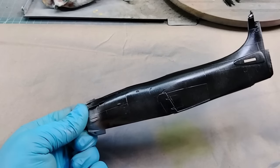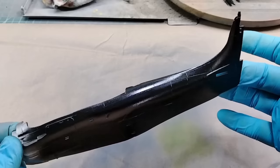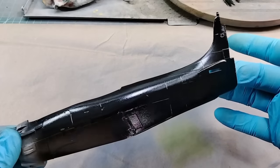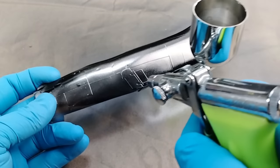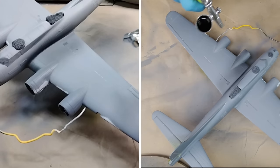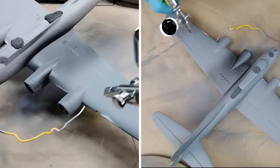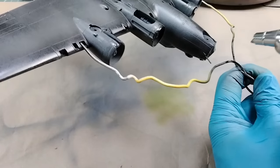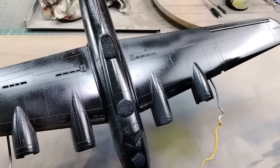Before committing paint to model, I always have a junk kit paint mule. This can be larger parts from another kit you don't care about, an old built-up model you are willing to sacrifice, or even a plastic water bottle. This allows you to dial in your airbrush, test how the paint is spraying and drying, and will allow you to see what color your natural metal finish will be. I shoot the black base at 12 to 15 psi using a 0.3 needle and tip. Three to four light coats is what I am aiming for — full coverage, making sure the paint is glossy but not so thick that it starts to fill the panel lines or other details.